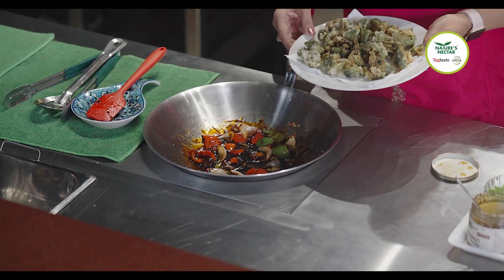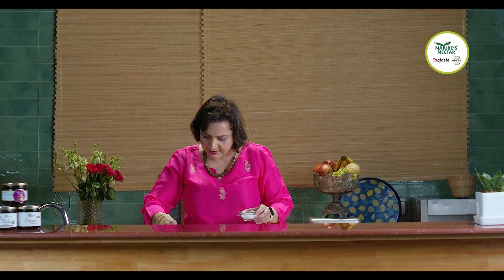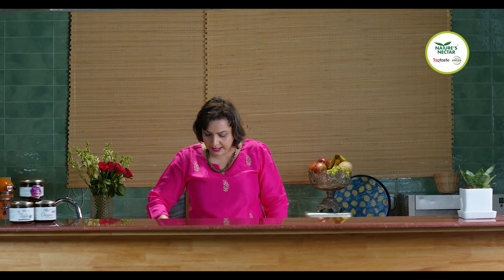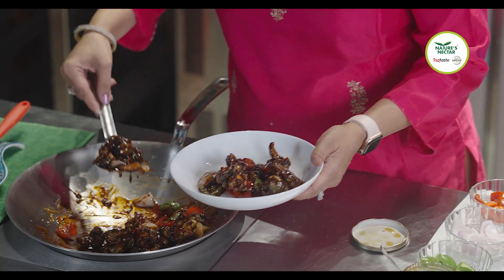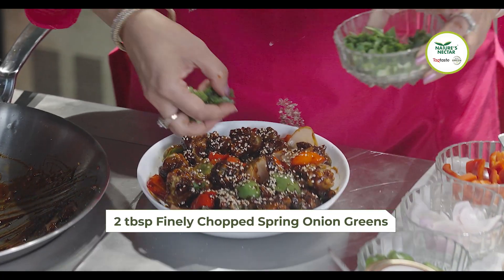Now we'll add the fried broccoli into the sauce. We need to add very little salt because the sauces already have salt in them. Nicely coat the broccoli — it's giving a lovely aroma, it's looking great. Broccoli is ready, let's plate up! Let's garnish it with some sesame seeds and spring onions. Honey Chilli Broccoli is ready — do try out the recipe!